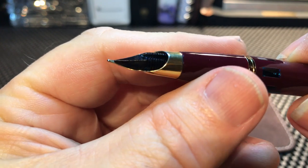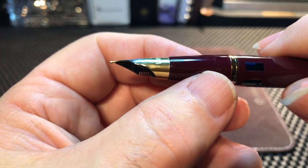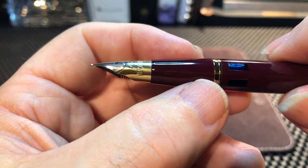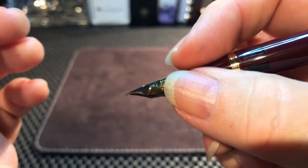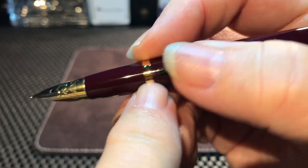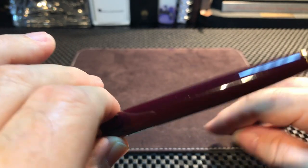It is a completely tubular type of nib that houses the round-shaped feed. There's some interesting history behind that feed — it's the source of a potential lawsuit between Schaefer and Parker back in 1941-42, which I'll get into in the history section. That tapered section all the way up to the body means you can write with this pen in any position. That clutch ring you can't really feel at all, so you can write anywhere — posted or unposted.